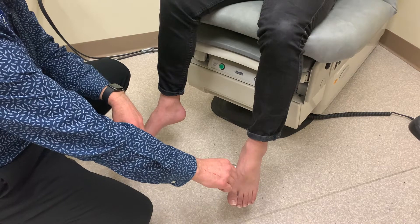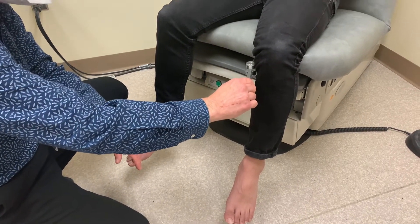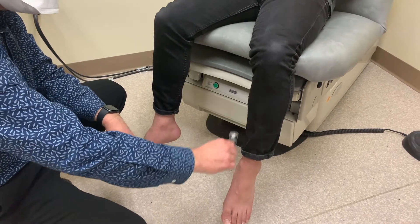If the patient can't feel the cold down at the foot, then we'll move up to the ankle and keep moving up until finally the patient is able to sense that it's cold.